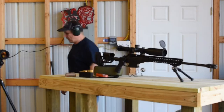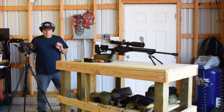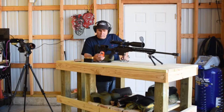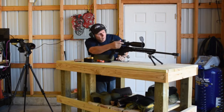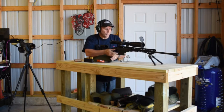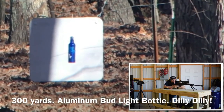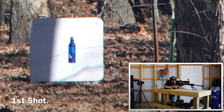Let me get my spotting scope, make sure it's set up. All right, we've got the spotting scope set up. I'm going to check my Kestrel here, see what I need to be dialed at. And hopefully we can hit this thing. All right, here we go.